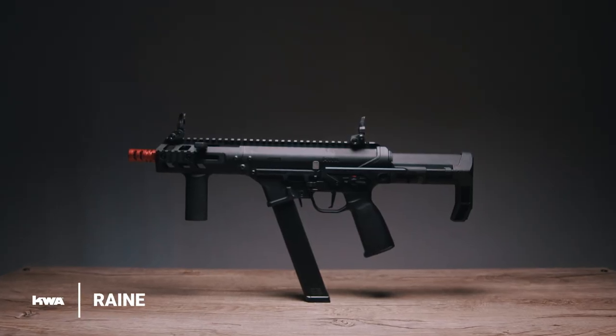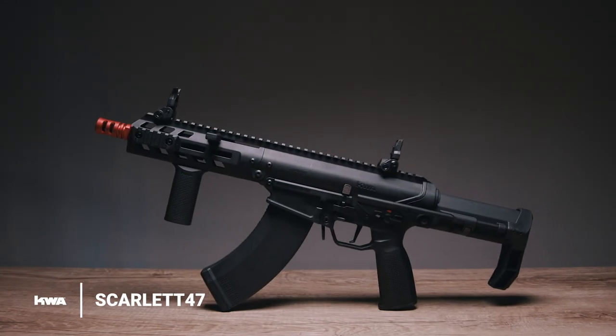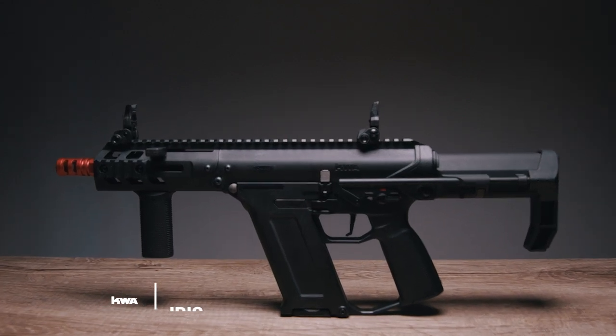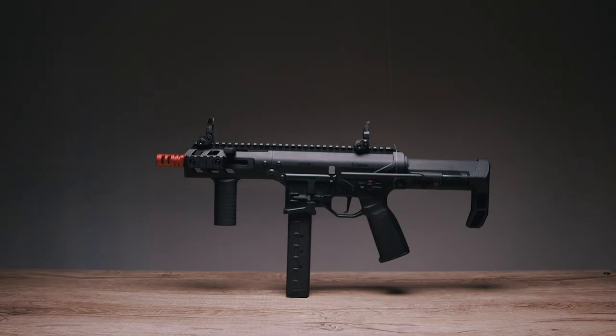Here is the second wave of the KWA Originals lineup. We have Rain, which is the polymer version of the Mod 2; Scarlet, which is the polymer version of the Ronin 47; Iris, which is the polymer version of the TK45; Ava, which is a polymer version of the Mod 1; and Lucy, which is a polymer version of the Mod 3.